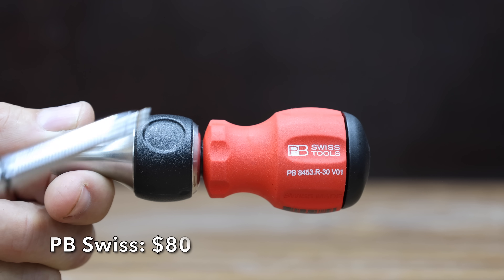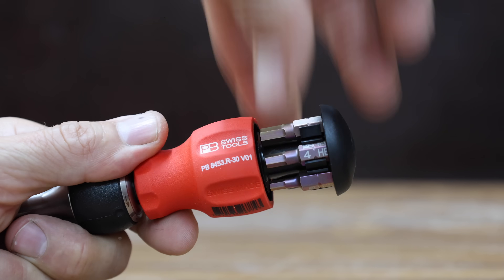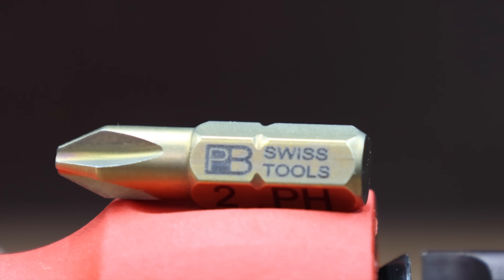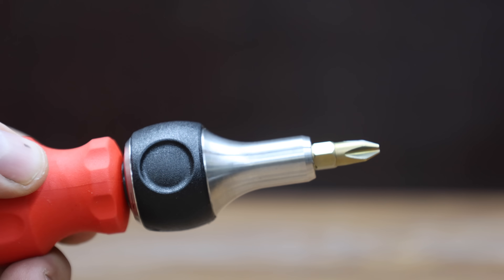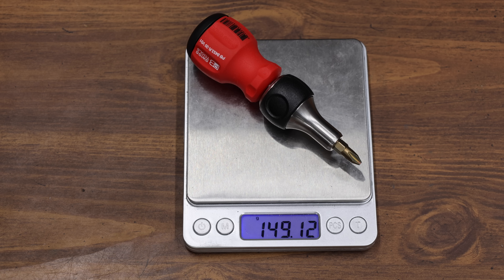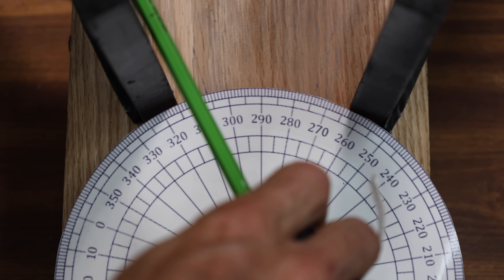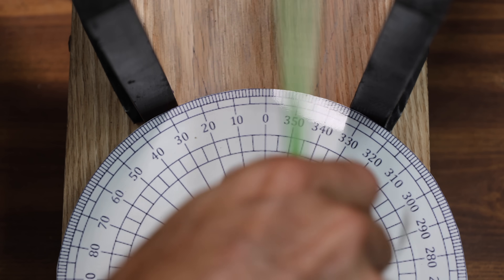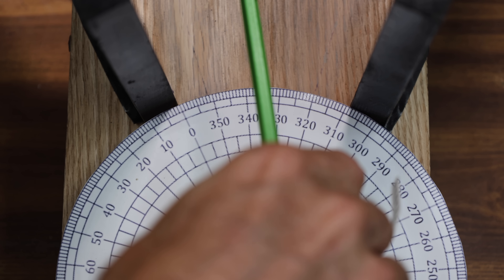At a price of $80 is the PB Swiss brand. The bits are stored in a 6-bit sliding magazine at the end of the handle, and it comes with 6 bits. Swiss Tools claims their bits are made of premium steel, with a stainless steel magnetic bit holder. The PB Swiss is made in Switzerland and weighs 149.12 grams. It seems as precise as a Swiss clock, and the PB Swiss is the most efficient yet at 8.6 right-to-left passes — very impressive.